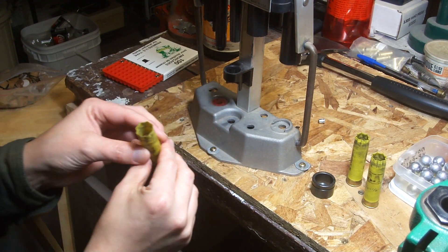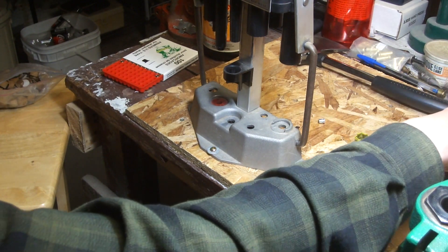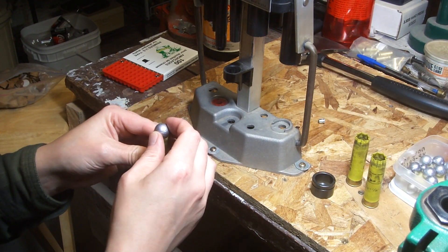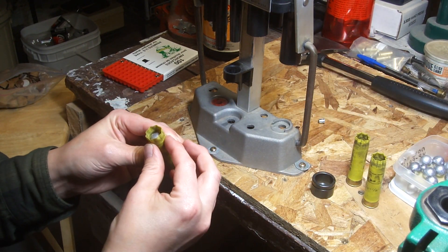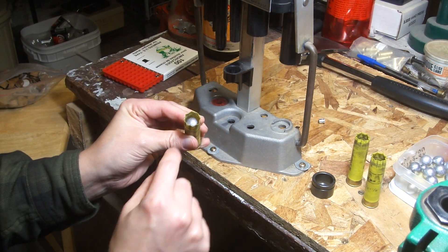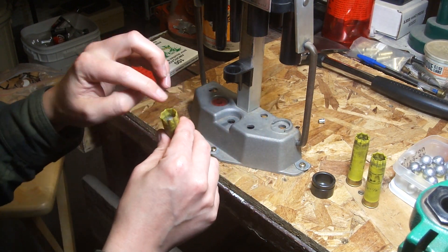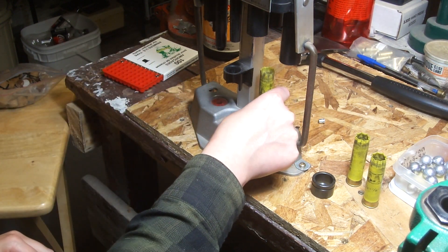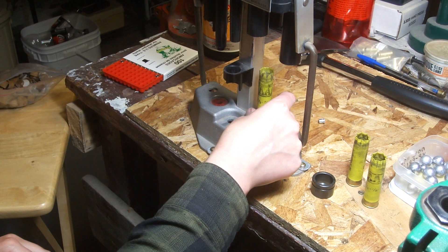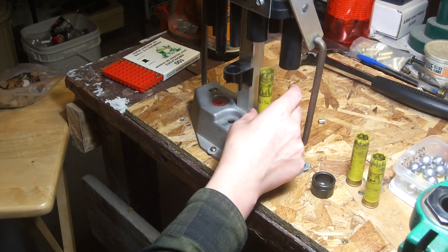You should end up with the wads all up to about here. Then you drop your round ball in, and it's right about there so that it actually should crimp. And this is an eight-point crimp. Just gonna put it in the back.